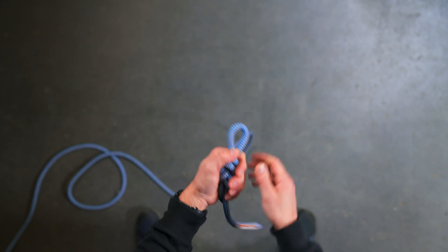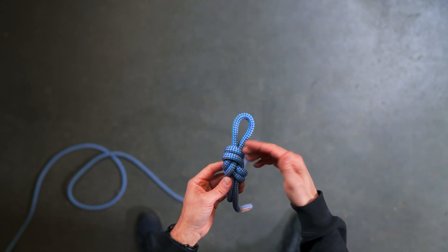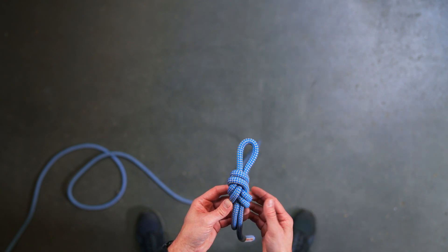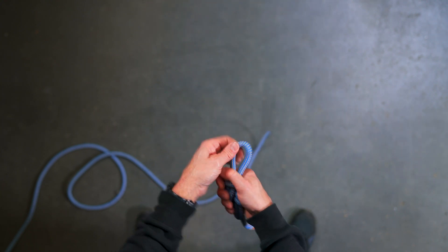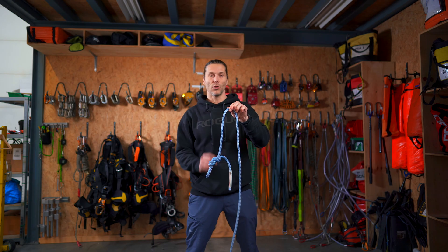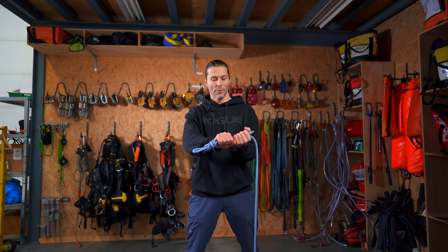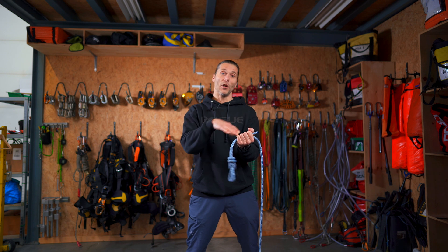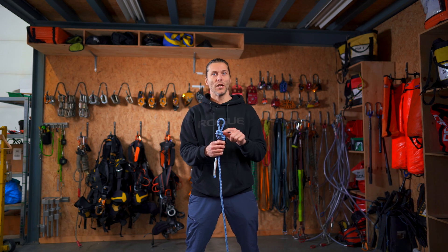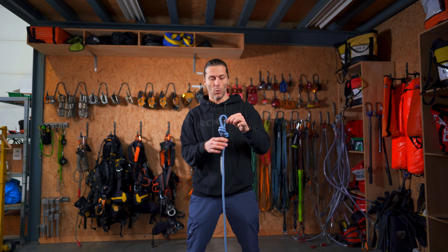Before I pull the knot tight, I flip the top loop to the bottom — that way I have a properly tied figure of eight knot with a bite. I dress it and then set it: I hold on to the knot, pull out all four ends, and now I have a perfectly tied figure of eight loop. The tail end is long enough but not too long, and the bite itself is nice and short — not too long. We want nice and tight bites.